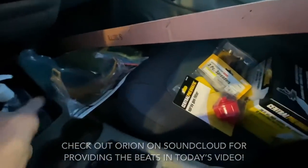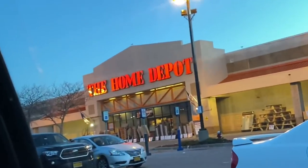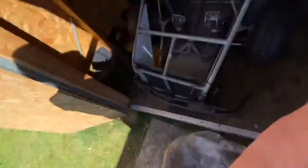I got everything loaded up - a little bit more than I thought, but that's Harbor Freight for you: you go in with a list and you come out with more stuff. Now we're headed to Home Depot. I know it's really dark now - I wasn't able to pick up everything I needed because I forgot something at Harbor Freight, so I'm not gonna rush it. I'll wait until tomorrow and order stuff online if needed. I got the air compressor in the back and I'll show you everything I got once it's bright out.